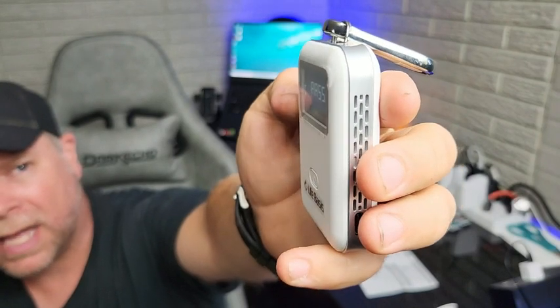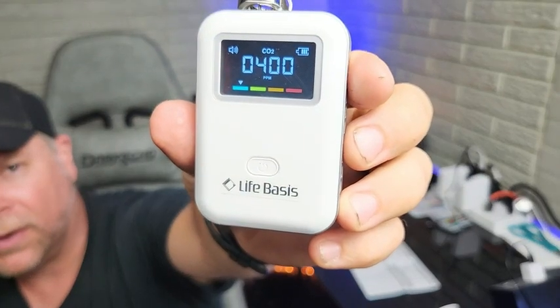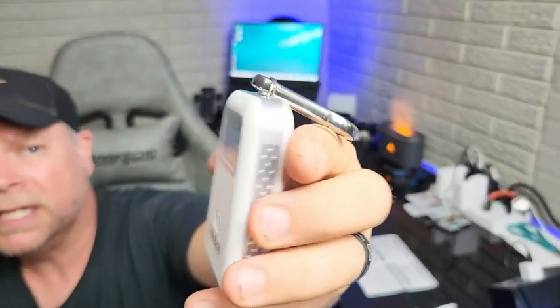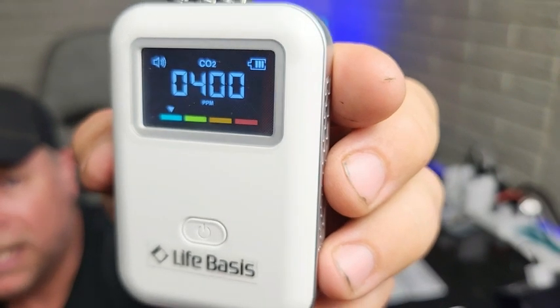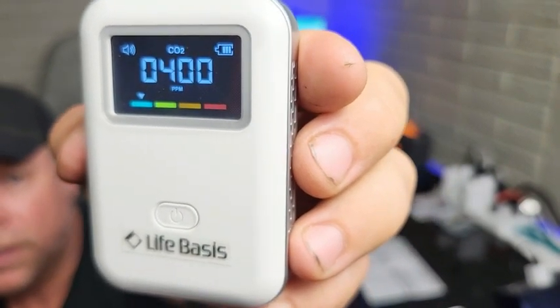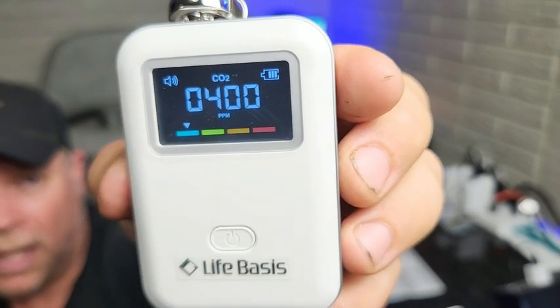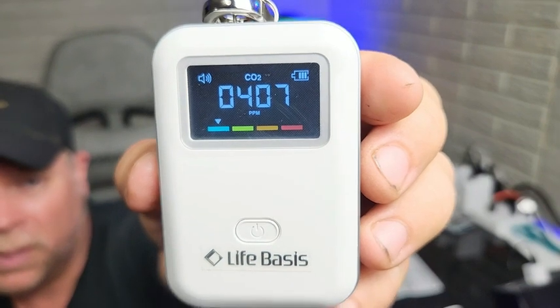Now that it says pass, it should go back to a normal displayed screen showing the parts per million in the air — and there you have 400, so we're safe. You can see down on the bottom there's a green, yellow, orange, and red indicator, and mine is hovering over the green, which means we're safe and good to go. The alarm is not going to sound until it reaches 1,000 parts per million.